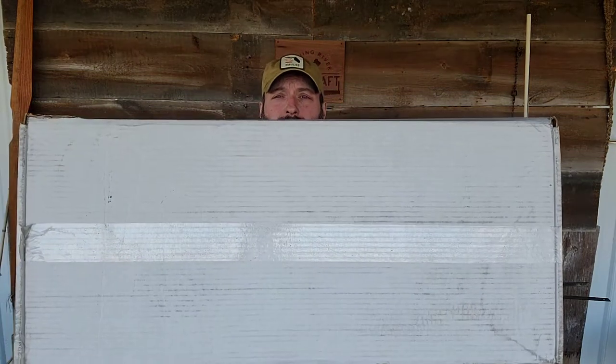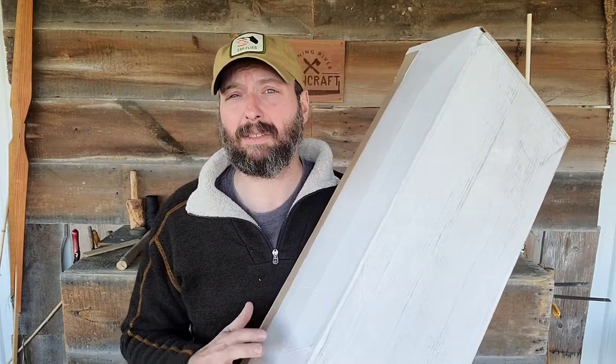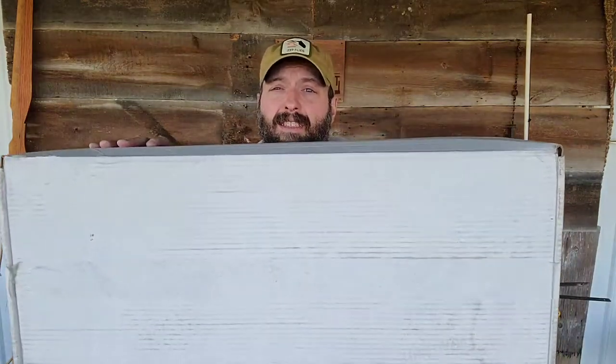Welcome back to Burning River Bushcraft. Today we're going to be doing an unboxing of the 2022 Crate Club. Crate Club is a quarterly survival and tactical subscription box. It's available in three different packages: the lieutenant, the captain, and the general. This is the general.